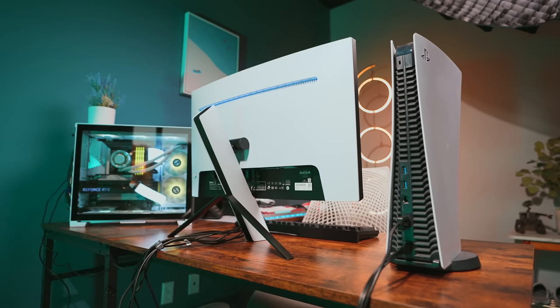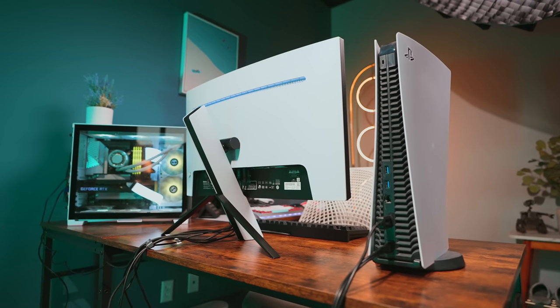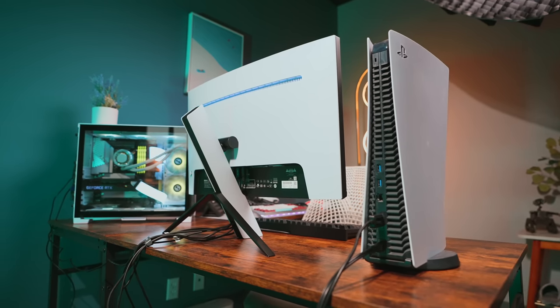So the InZone M9 looks awesome. But Sony's talking up a big game when it comes to the monitor's user experience — and this is where it both impresses, but also kind of misses the mark.